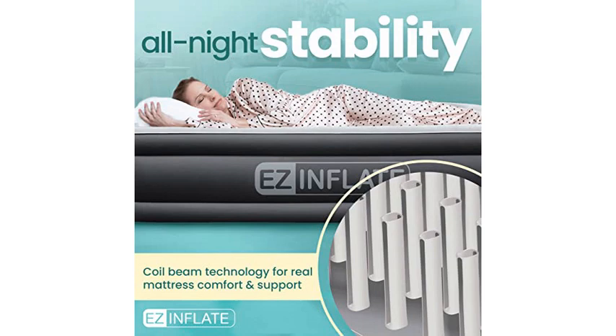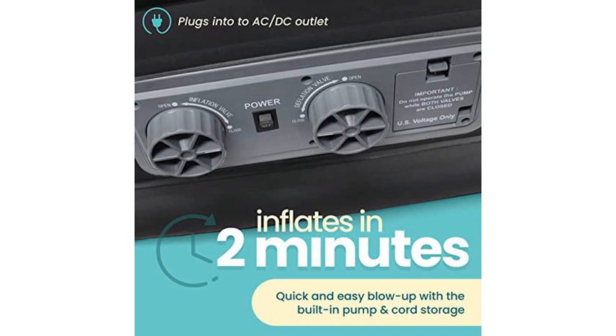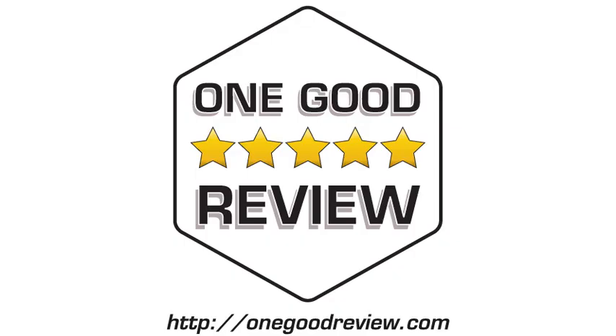Easy set up, inflates quickly, and holds air. Also love that it stores easily in our tiny condo. Overall, great product and great value.